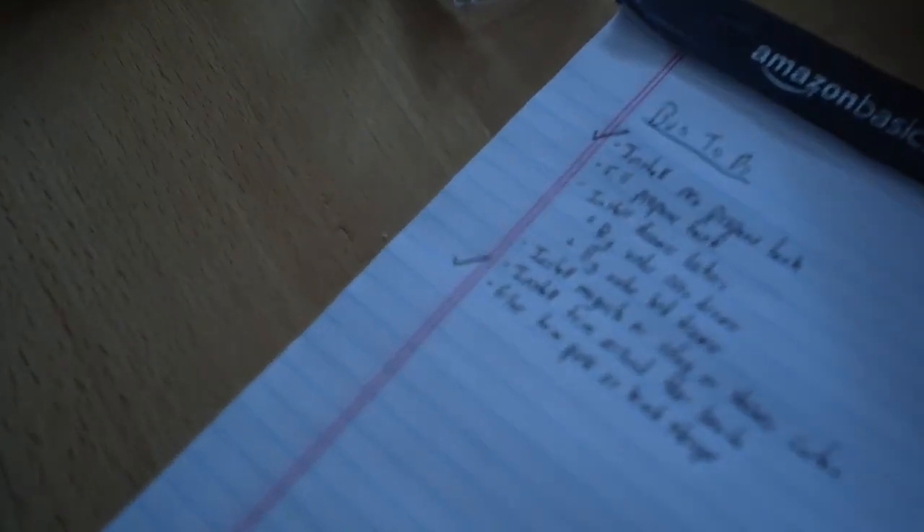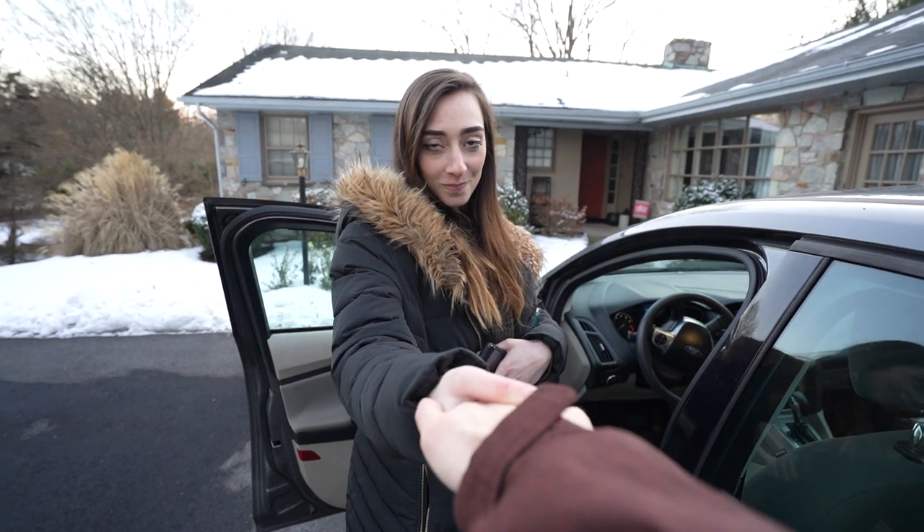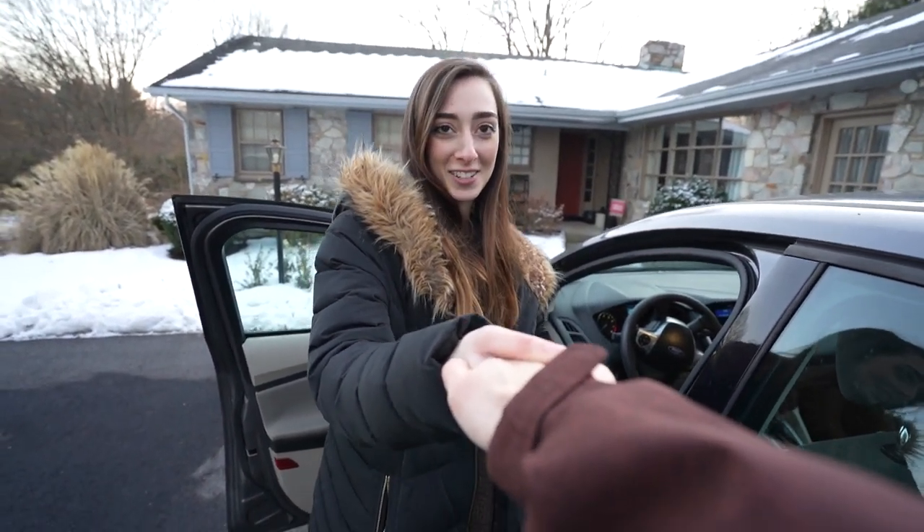Boom, yay! One more check. All right Leah, good work today — I'll see you bright and early tomorrow, 6 a.m. What? Yeah, in your dreams.